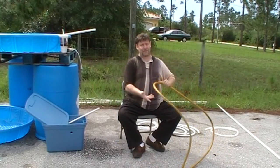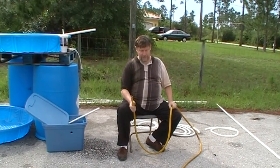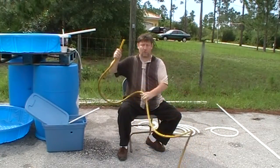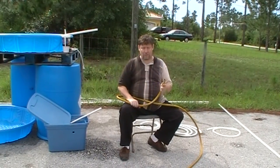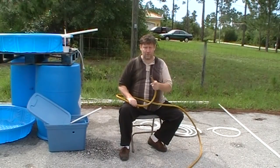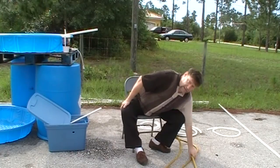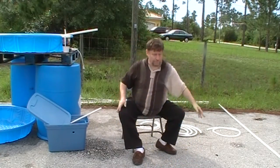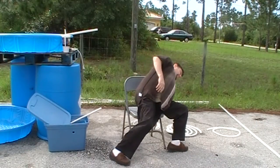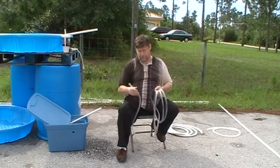This is a typical five-eighths inch garden hose. It's for non-potable water, meaning you don't drink from it. You can use it to water your lawn, but it's not for personal consumption or making of food. So when you're making an aquaponics system, do not use regular garden hose. There are different kinds of hoses you can use and I will explain the benefits and disadvantages.